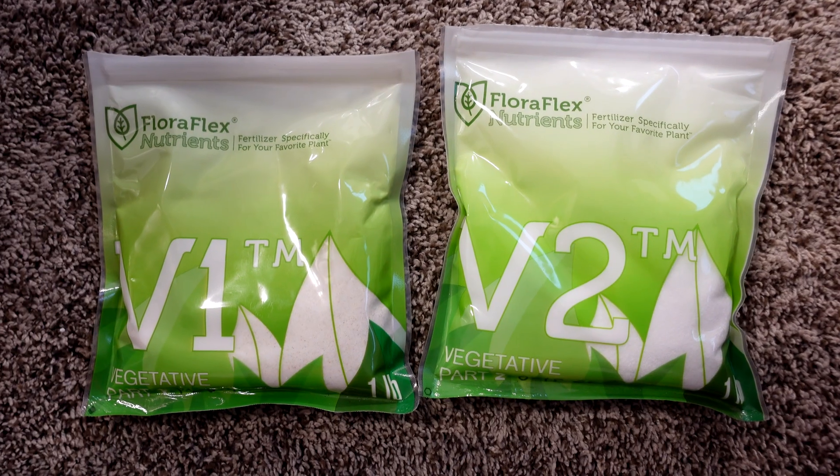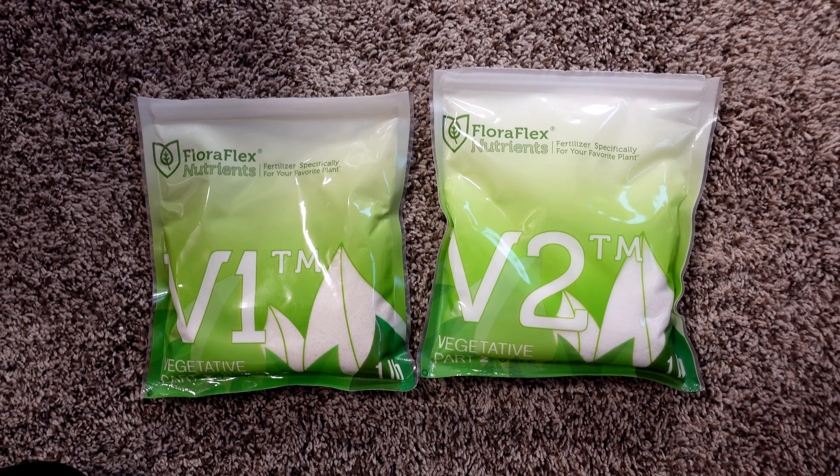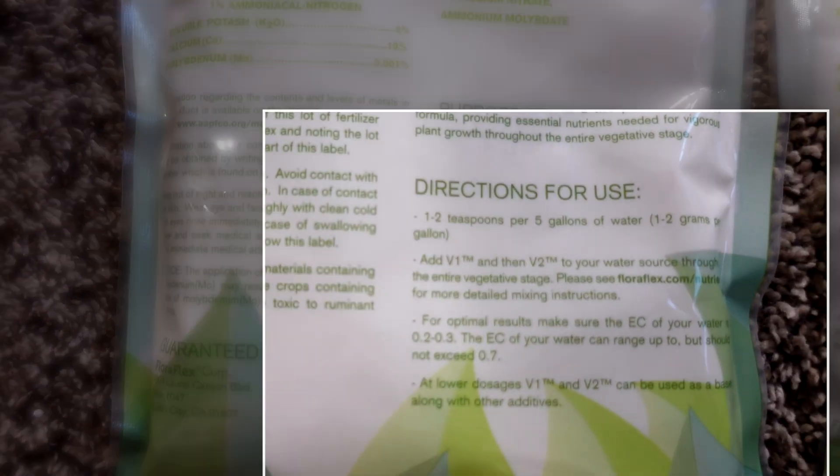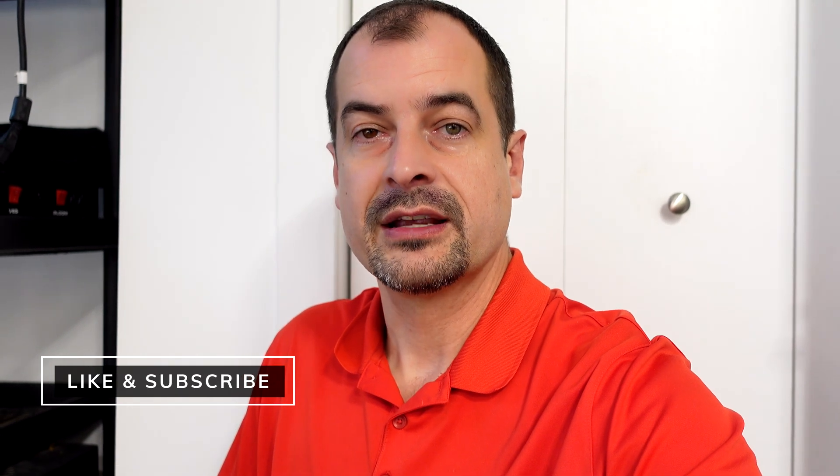Product number one — I'm listing this first because I think it's the most underrated product I've found so far: Floraflex, a two-part dry nutrient mix. I got great results off of it, and cost-wise it was cheap. If the grow is good and the cost is cheap, that's really good. Plus it's dry, which means the mix ratio is going to be a lot higher than pre-mixed wet nutrients.